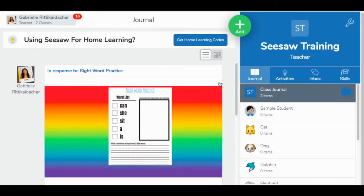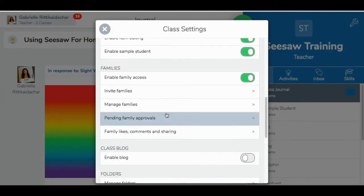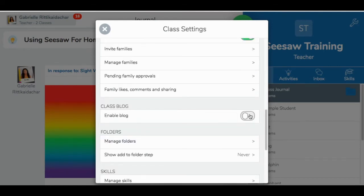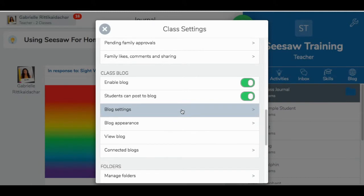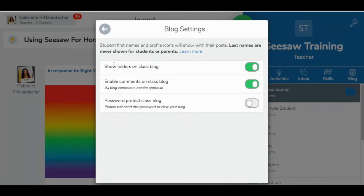Seesaw has an option for you to start your own classroom blog. Come to the right-hand corner, press the wrench, scroll down to the area that says 'Class Blog,' and toggle it on — more options will pop up. You have options for students to post their own work to the class blog, which you can toggle on or off. Under blog settings, you can choose to show your folders on the class blog, enable comments so students can comment to each other, and set a password-protected class blog so students and families need a password to access it.